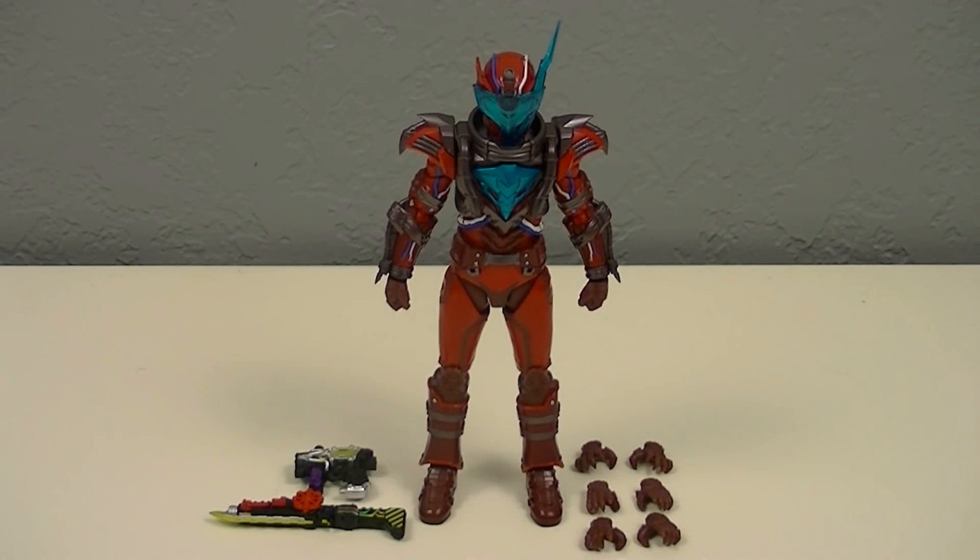Hey guys, Kharach50 with another review. This time I'll be reviewing the SH Figure Arts Bloodstark from Kamen Rider Build. This is a highly detailed and articulated figure of the villainous Bloodstark, who started out as Night Rogue's partner but later split off and furthered his own plans. The set includes the figure itself, two accessories, and three alternate pairs of hands. So let's get started!